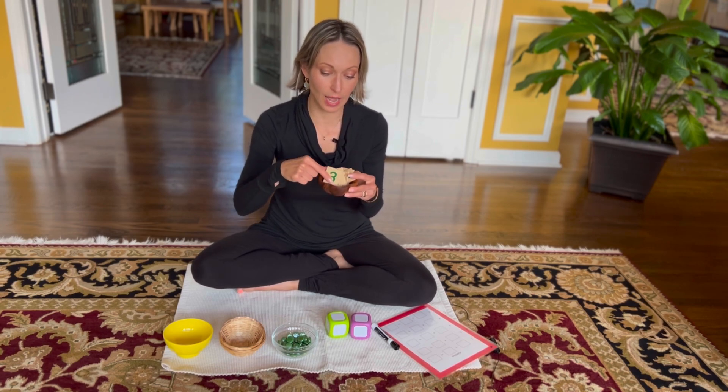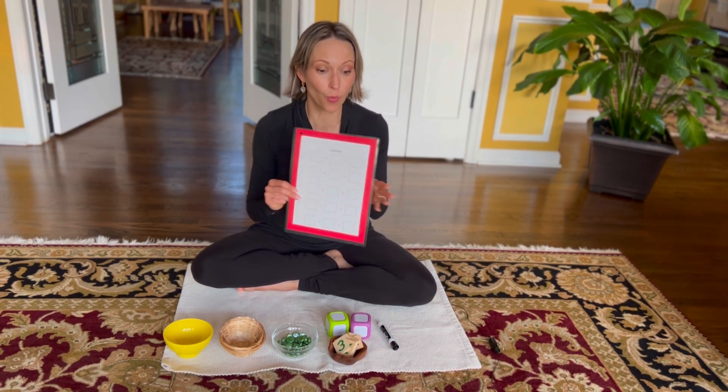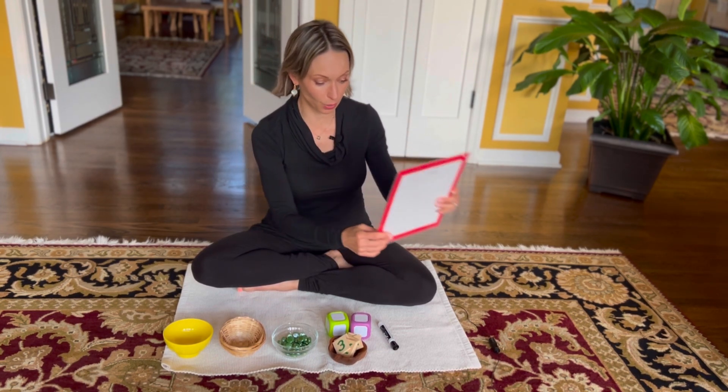We're going to need any type of numeral — anything that represents a number in its written form. Here I'm using wooden cards.